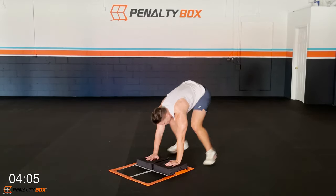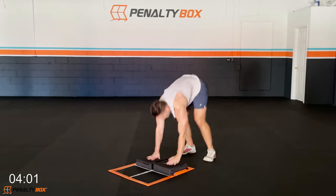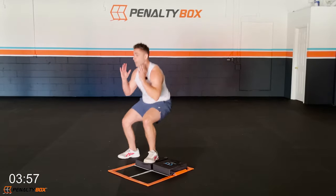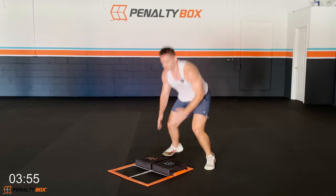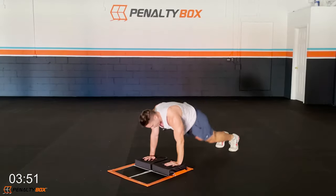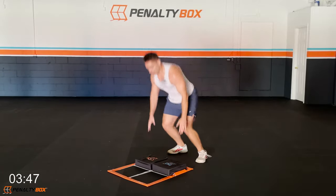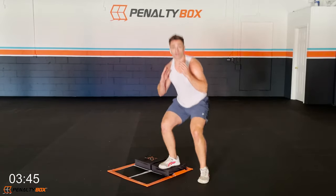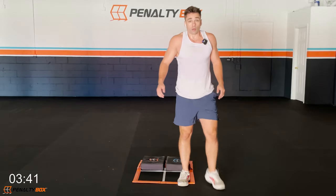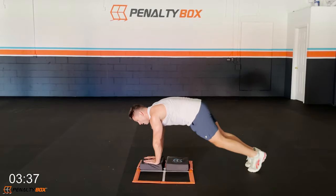Every time you alternate, come down in a burpee — go the other side, boom, down, up, squat, down, boom. Keep that core tight, chest is up. Arms just for balance. We don't stop — we got this. Keep that core tight, don't round the back, stay in it. Good work, in three, two, one.